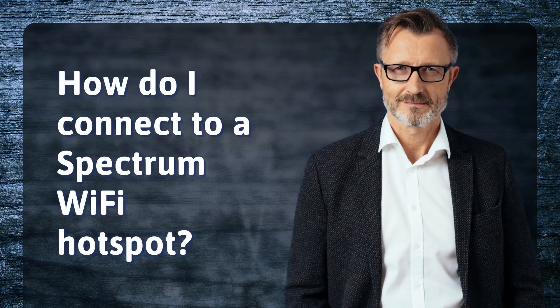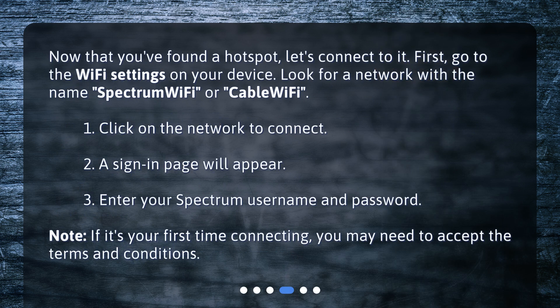How do I connect to a Spectrum Wi-Fi hotspot? Now that you've found a hotspot, let's connect to it. First, go to the Wi-Fi settings on your device. Look for a network with the name Spectrum Wi-Fi or Cable Wi-Fi. Click on the network to connect. A sign-in page will appear. Enter your Spectrum username and password. Note: if it's your first time connecting, you may need to accept the terms and conditions.